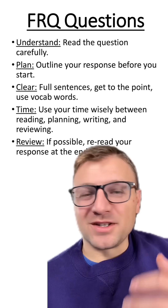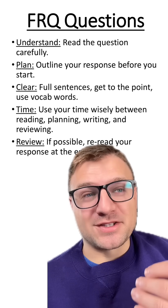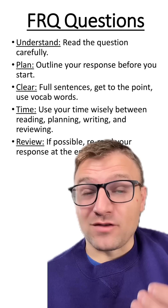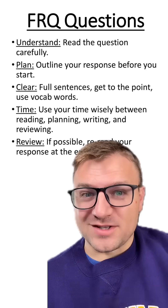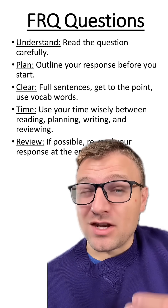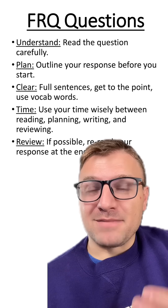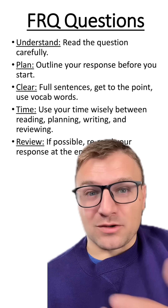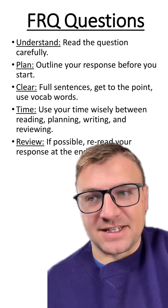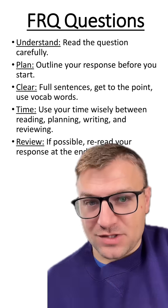The first and really important piece of advice I would give students is make sure you understand what the question is asking. I like to tell students to reread the question several times so you know what it's asking. A lot of times students will read the question once and think they know what it's asking, but they misunderstand it and write a response that's not even answering the question. So make sure you understand what the question is asking before you write your response.